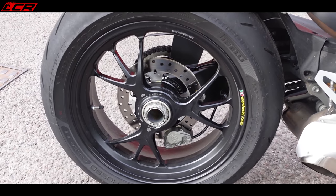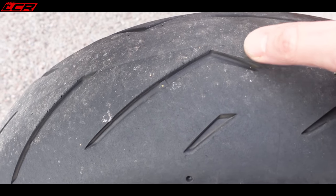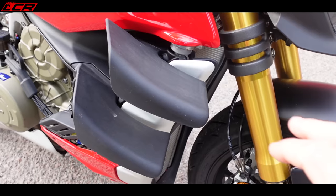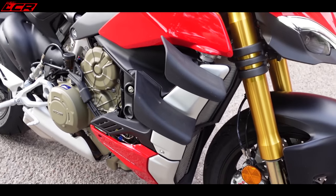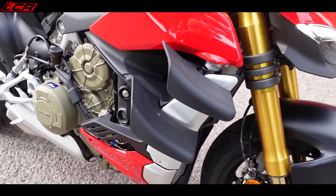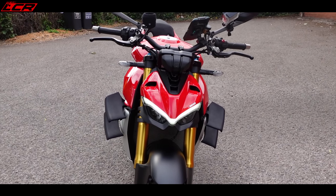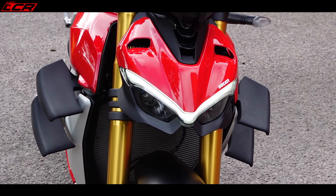It's got Marchesini wheels which are beautiful, and Pirelli Diablo Rosso Corsa 2 tires — the three-compound ones with a hard bit in the middle, medium, and really sticky on the outside, because this bike does eat tires. The big talking point is the wings — they are a little bit plasticky for the S model; I'd love to see them in carbon fiber. They apparently give 30 kilos of downforce at around 120 mph, and perhaps combined with the counter-rotating crank, that's why you can't get the wheel off the ground.